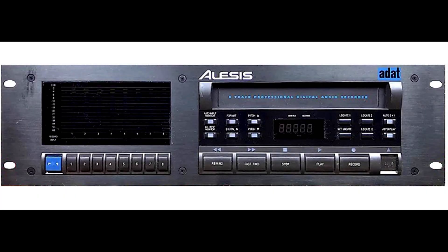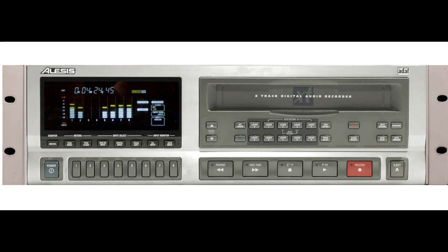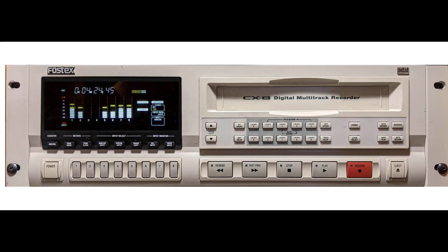The original ADAT became known as the Blackface when it was later replaced by the XT version. The Fostex RD8 is built on the same platform as the Blackface but with a cream front panel, and an enhanced menu screen allows access to additional features. The ADAT XT featured an improved transport and power supply, and is identical to the Fostex CX8 aside from the front panel color.